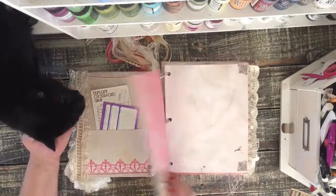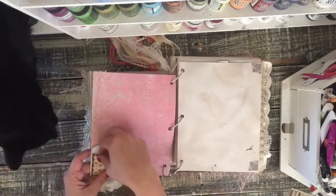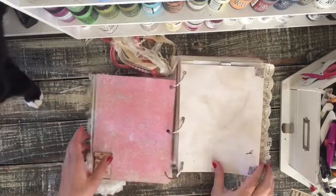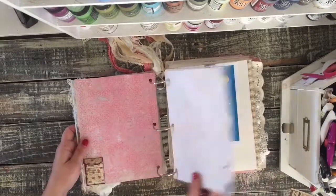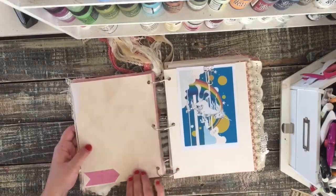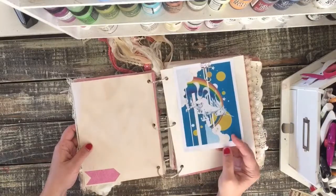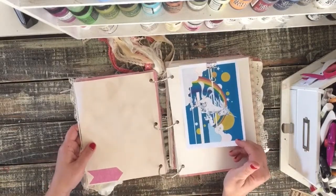I used some Prima papers. There are some little things here in this pocket. I glued on some cute little pieces of ephemera, coffee-dyed some paper, some stickers, and printed out some things that she loves. She loves rainbows and unicorns so I found this cute image with both.